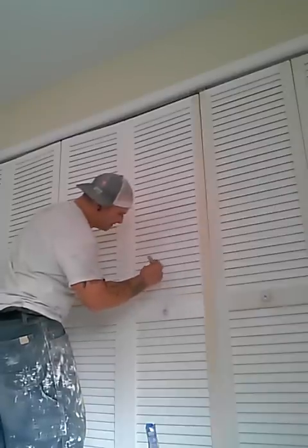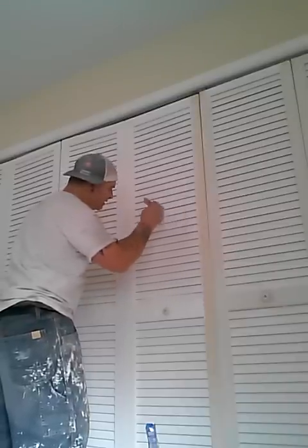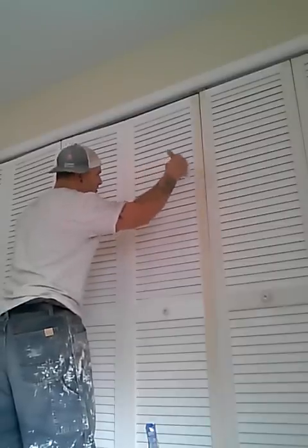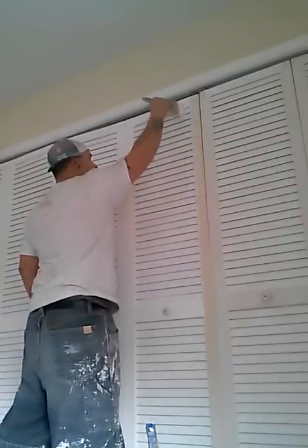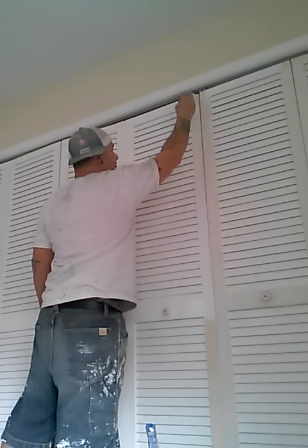I don't see too many guys setting up for trim like this usually. They'll be running around with a gallon and a brush. I like a five gallon bucket, no screen, and a brush. I don't know how long that took me but that's about how long it takes to do one section of a door.